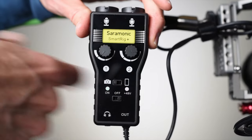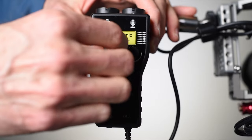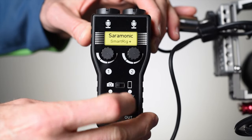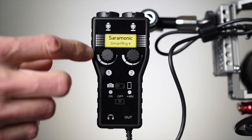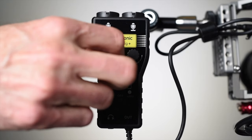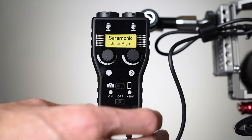Not a huge deal, just an ergonomic thing I would change if I were designing it. Build quality is sufficient for the price — it's not something you're going to drop 10 feet onto a concrete floor and expect to come out unscathed, so you'll want to be a little careful with it. But it's sufficient for its price range and intended use. It could also be a very good option for run-and-gun filmmakers who want a lightweight camera rig but also want the flexibility of XLR input. This is probably the least expensive XLR audio adapter I've used that has very respectable sound quality, so I was pretty impressed. If you have any questions, leave those down below, and if you haven't already subscribed, make sure you do that, and I'll get you more great videos on how to improve your lighting and sound for video.